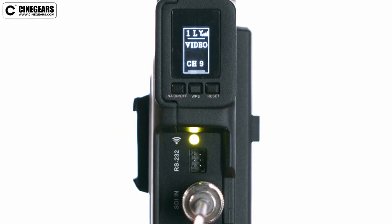The transmitter should show the word video when it recognizes a video input. If it does not show video then there is something wrong with your source signal.